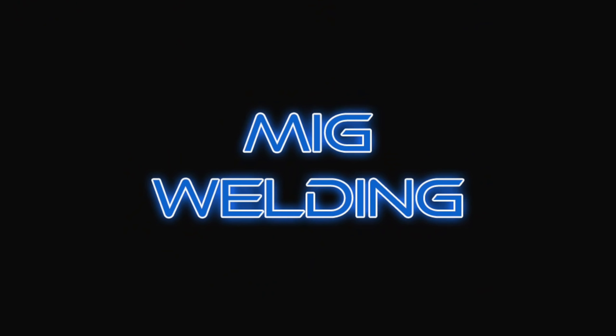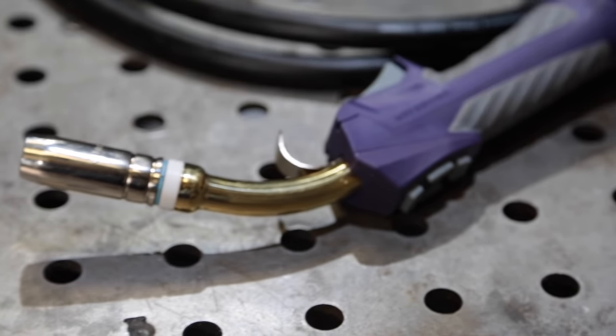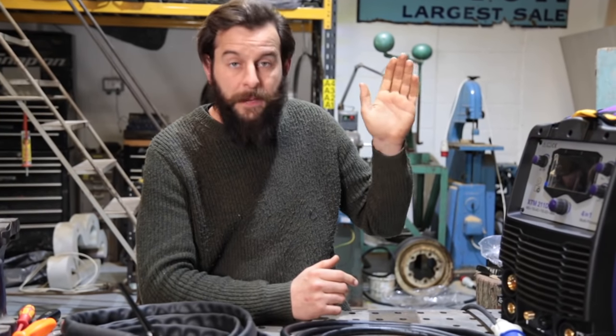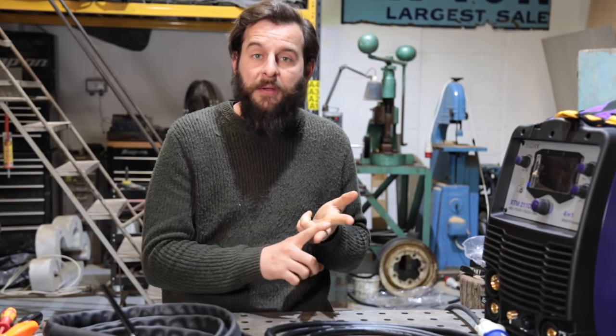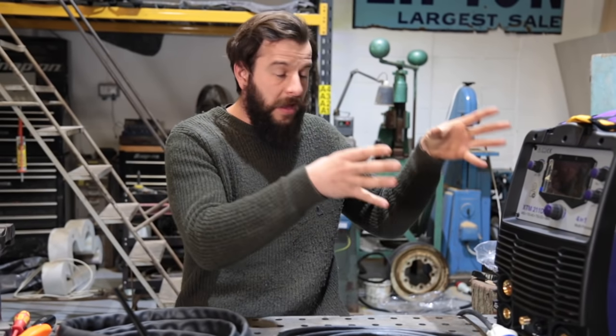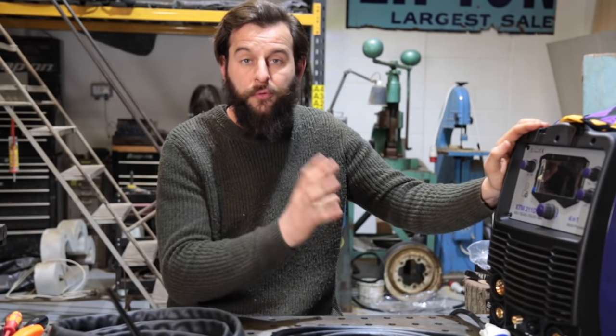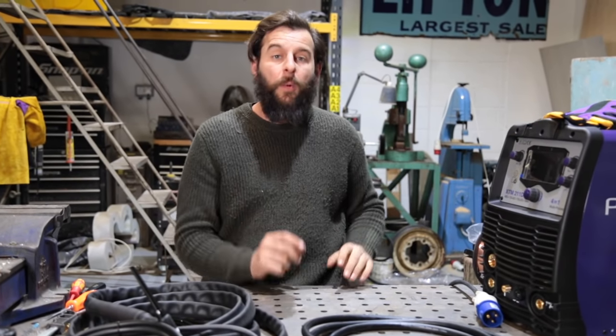Let's start with MIG, because I think that is probably the most common starter - that's how I started anyway. This is the torch for MIG welding. I actually have a MIG welder and a TIG welder, but this beautiful machine from Parweld does both of them. It will do MIG, TIG, and stick welding, and it will actually do TIG in AC and DC for aluminium as well as steel. It literally does everything - I've got everything in one machine. All right, first things first, let's get this machine up and running and ready to weld.